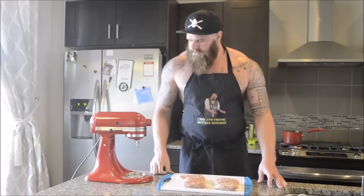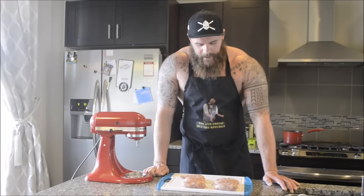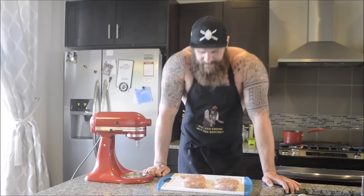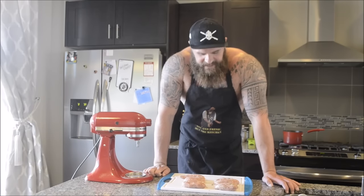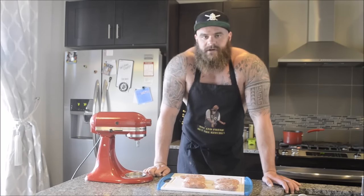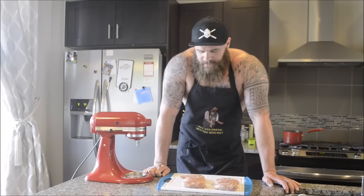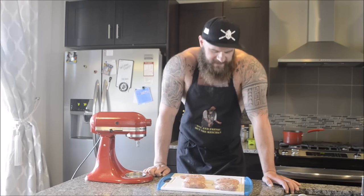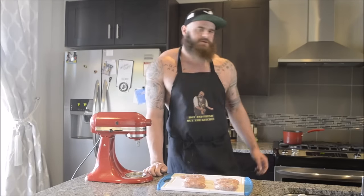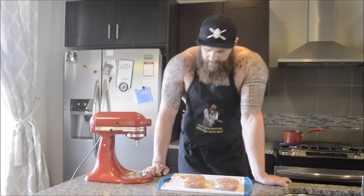I've got about 10 sausages here — I'm going to save the rest for lunch tomorrow. I'm pretty excited to eat these because the casing is going to keep that nice juicy flavor in there. When I bite into it, it's not going to be all drained out by water like you would normally get with gyoza. I'm going to go throw these on the grill, and while that's cooking I've got two cups of rice cooking on the stove to pair with some sauces.